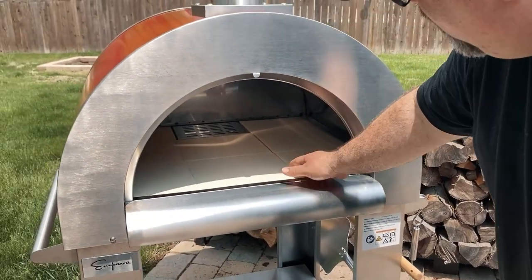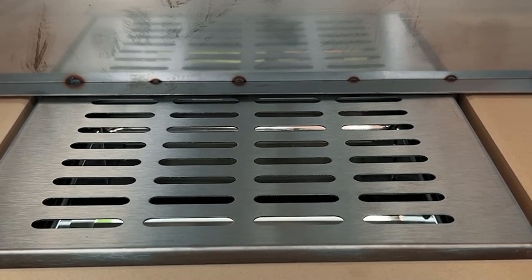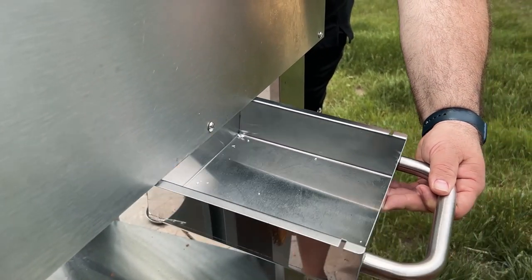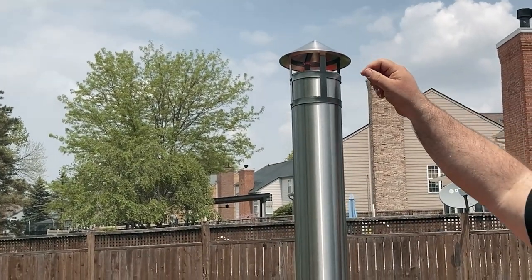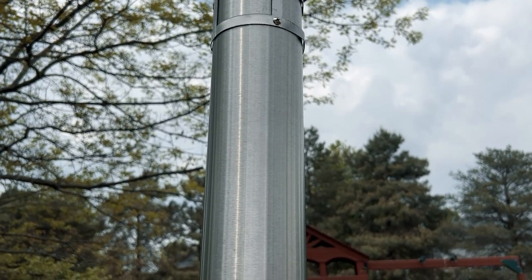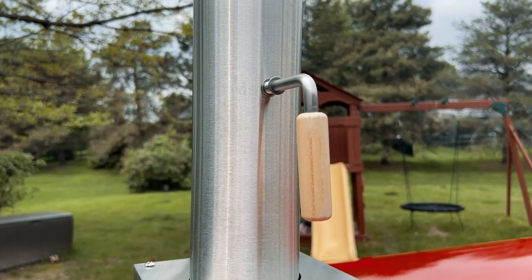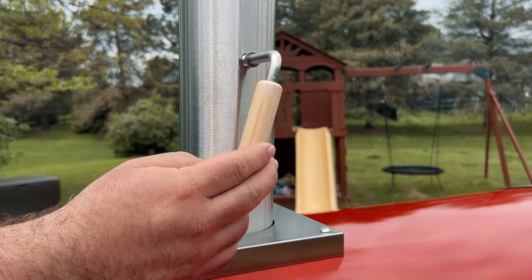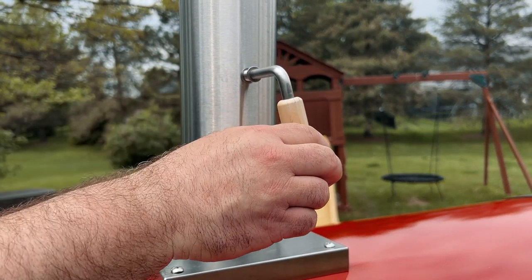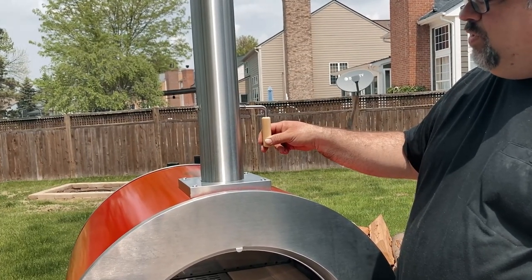If you look all the way in the back, you can see there is a little ash clean out. That's where you would take the ashes from your fire, sweep them out the back, and then pull the ash door out the back. While we're up here, if you take a look up here, this is the smokestack, and the smokestack itself has a nice little rain cover on top that's screwed in. You also have a lever that controls the baffle inside — closing it means no air can go through, and in line means the baffle is up and air can go through, so you can control the airflow with this.